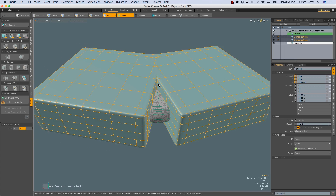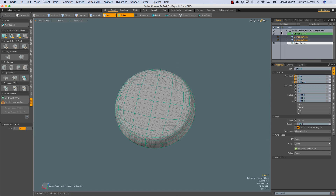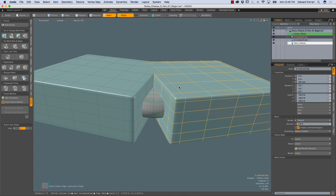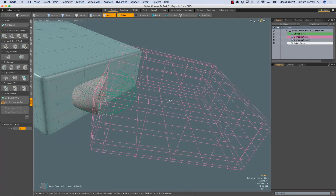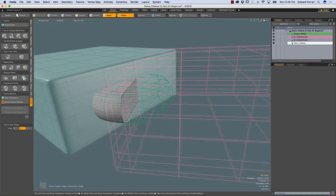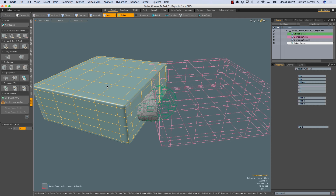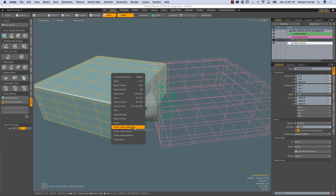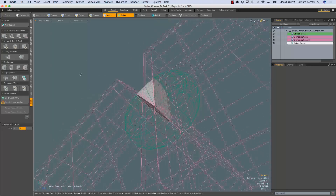These two cubes are still just regular mesh items, and I want them to become fusion source items — I want these two cubes to actually trim away at the cheese wheel. There are a few ways to do this. If I select the medium cube and left-mouse-button click and drag it onto the cheese wheel, I get a menu, and I can choose Fusion Apply Subtraction. That cube now becomes invisible but has a magenta wireframe and is actually trimming away at the cheese wheel. I can do the same thing with the other cube — select it, drag it onto the cheese wheel, and choose Fusion Apply Subtraction. Now we have a wedge.